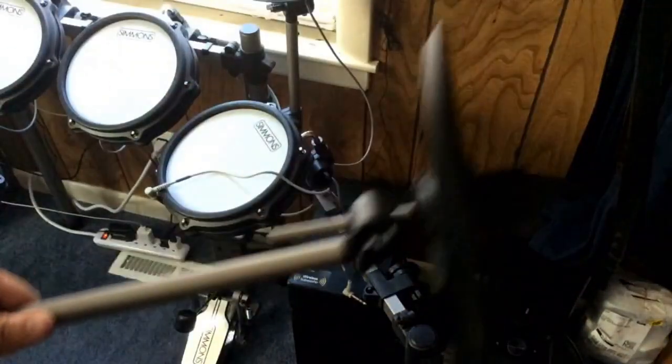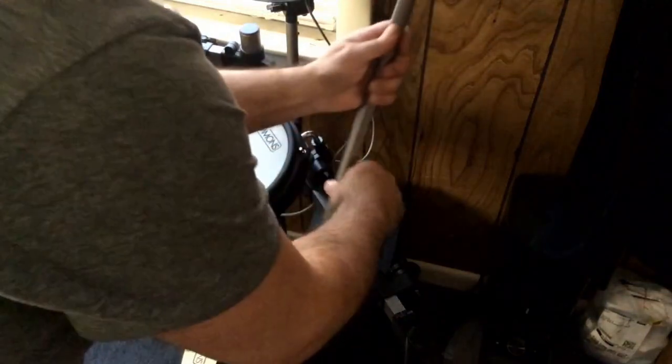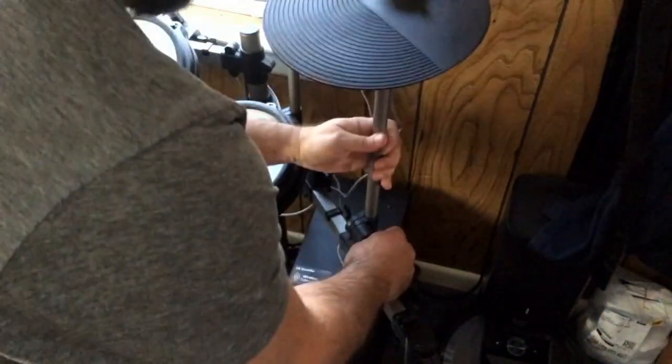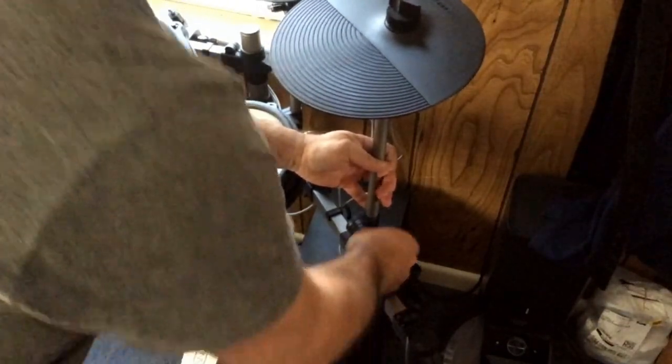In the interest of time I went and mounted the crash cymbal already, so let's hook this up. It was temporarily mounted, so you get the idea. Okay, tighten that up.